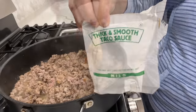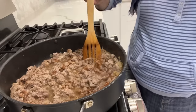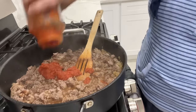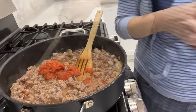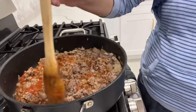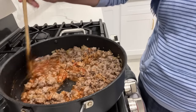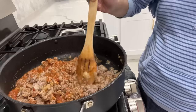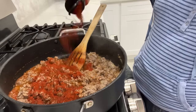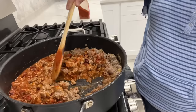I had some taco sauce that I needed to use up, so I'm placing that into the mixture — it's not at all necessary, I just needed to use it up. I'm also adding in about half a cup of tomato sauce and mixing everything thoroughly to incorporate it throughout the meat. I'm also adding in about one tablespoon of paprika just to give it depth of color, and mixing that thoroughly again.